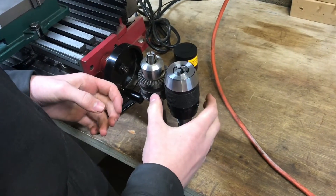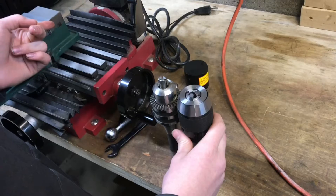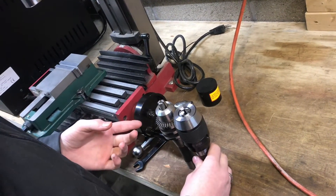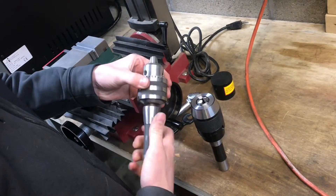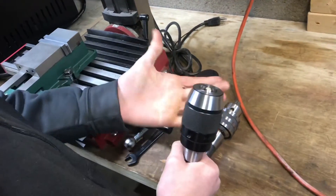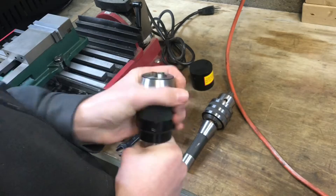The main reason why I really like this is because of its speed. Say you're going from an edge finder here in the mill to a drill bit and you need to drill in that location. Instead of having to go find the key and crank to loosen this and put the new one in, you can just grab this, loosen it with your hand, pull out the edge finder, throw in the drill bit, and tighten it by hand.